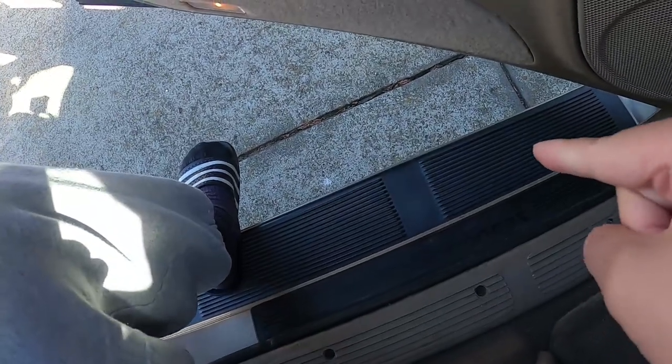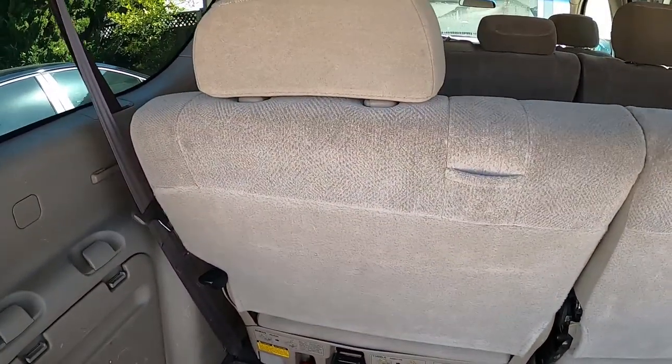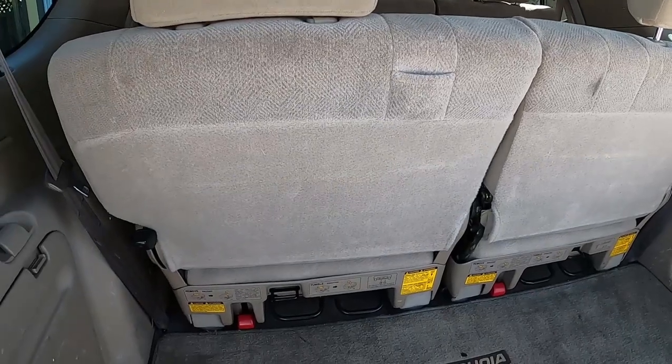We are removing the running boards. Getting rid of these is gonna make the car look a little bit higher, make it look like it's lifted. You don't really need these running boards.